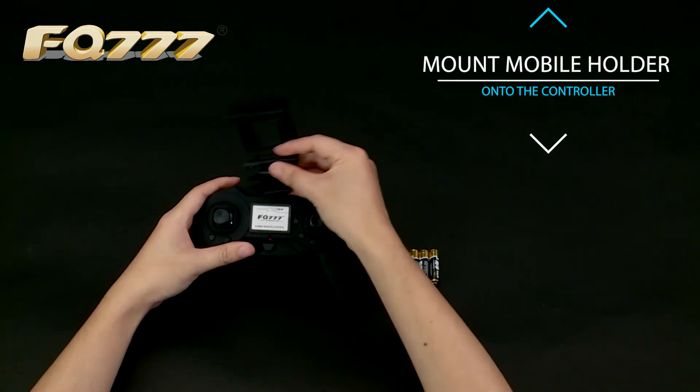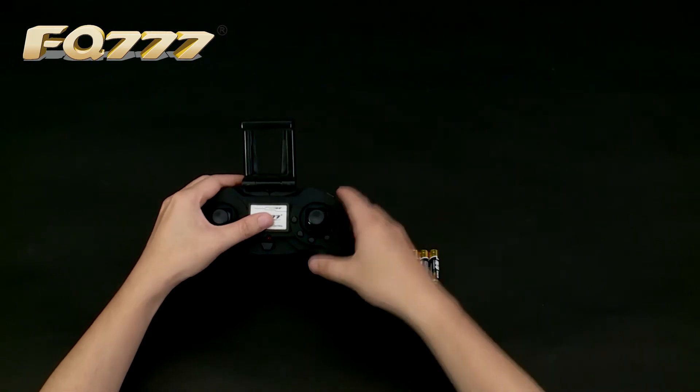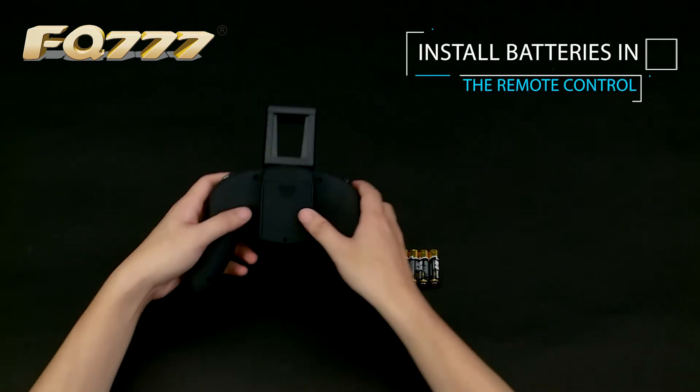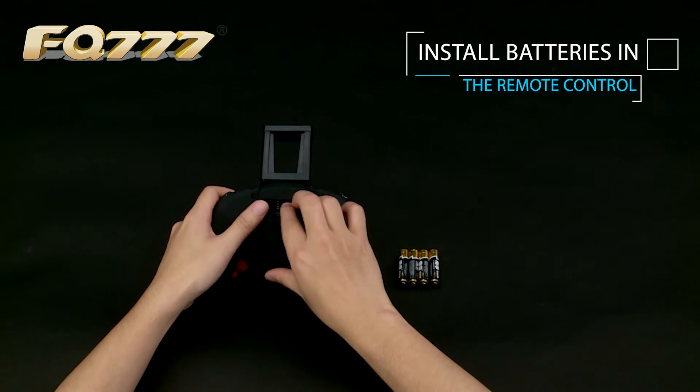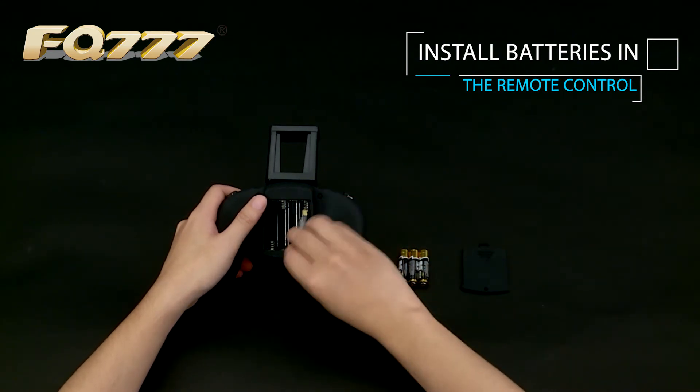Mount the mobile holder onto the controller. Install the self-purchased four batteries in the remote control.